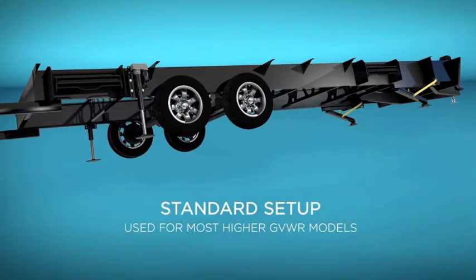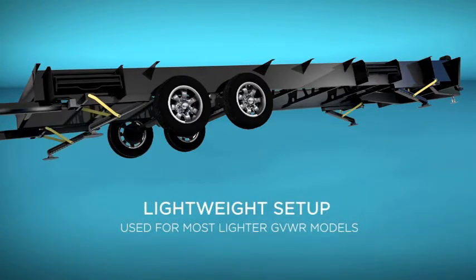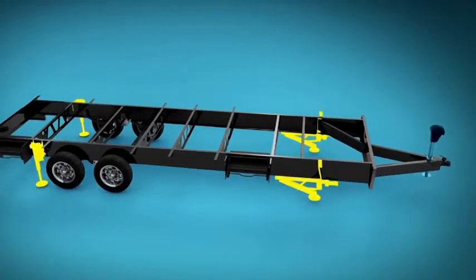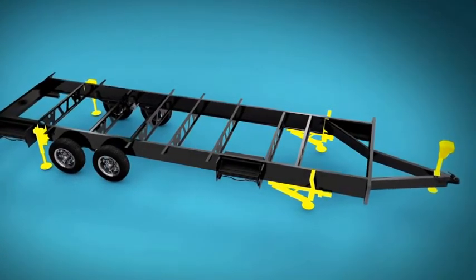For 8-inch I-beam units and lighter, another set of our new low-profile jacks are used to level and stabilize the rear of the trailer. The four leveling jacks work in harmony with the front tongue jack so that the user can hit the auto level button and walk away.